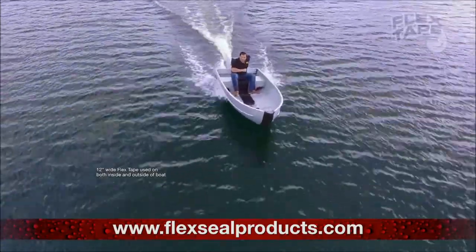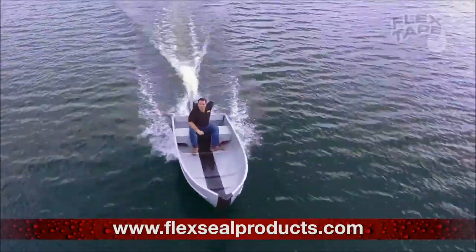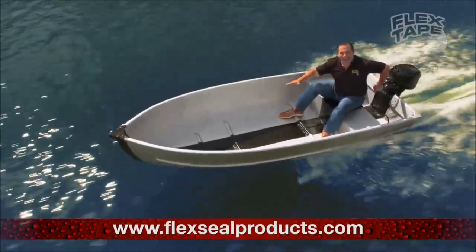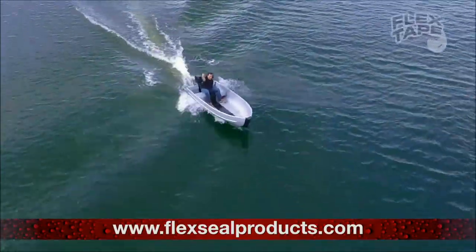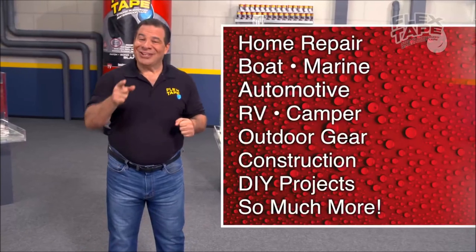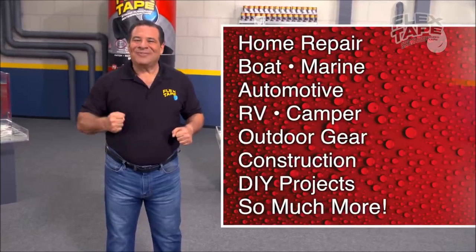Not only does Flex Tape's powerful adhesive hold the boat together, but it creates a super strong waterproof seal so the inside is completely dry. Stick and seal. Imagine everything you can do with the power of Flex Tape.